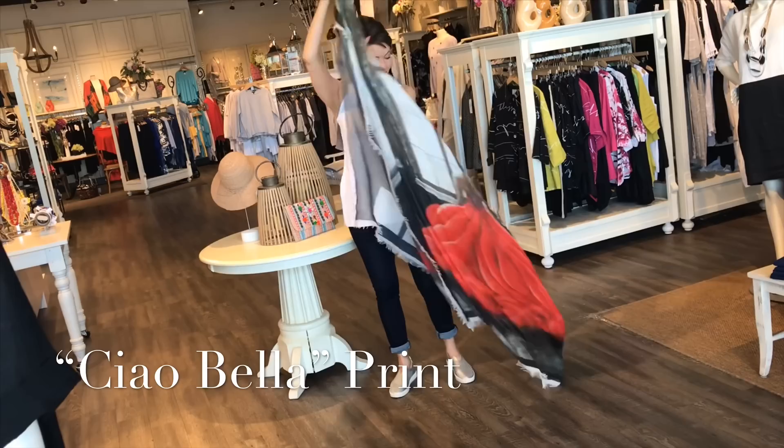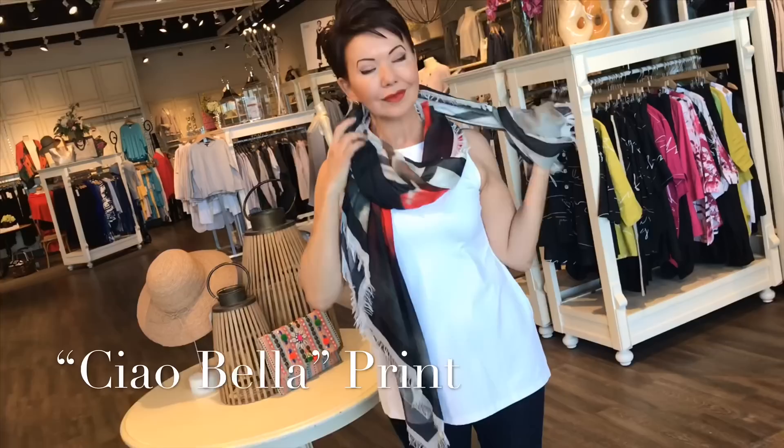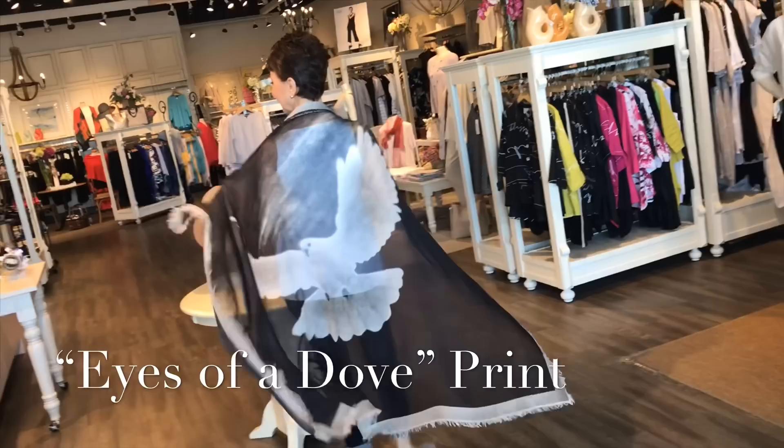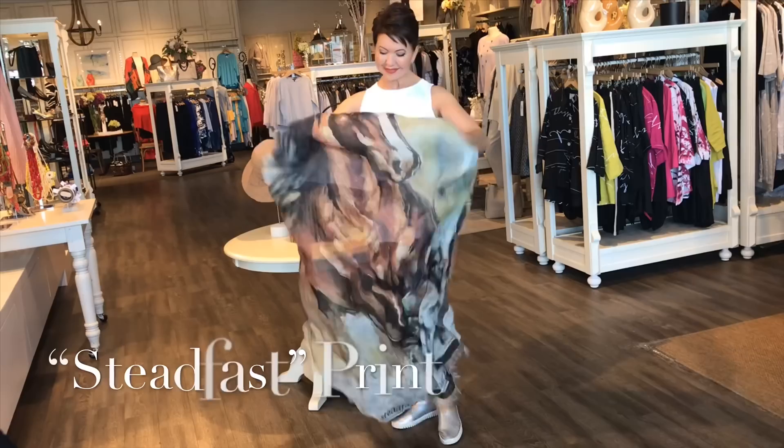Don't be intimidated by the size of these scarves. They're so malleable that you can fold and place them easily. They do not bunch up and they don't feel heavy or add too much volume. Not at all. This one is called Eyes of a Dove — you could make a beautiful little capelet out of that.